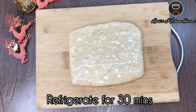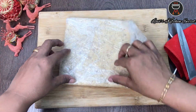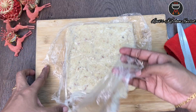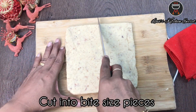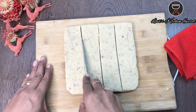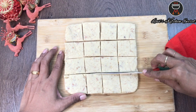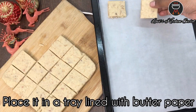Refrigerate for 30 minutes. After it sets you will find your cookie dough has been well set. Gently remove the wrap. With the help of a knife cut it into square, bite-size pieces. Place it in a tray lined with butter paper.